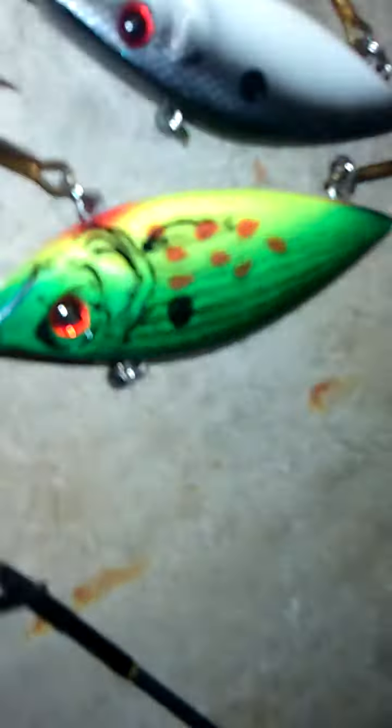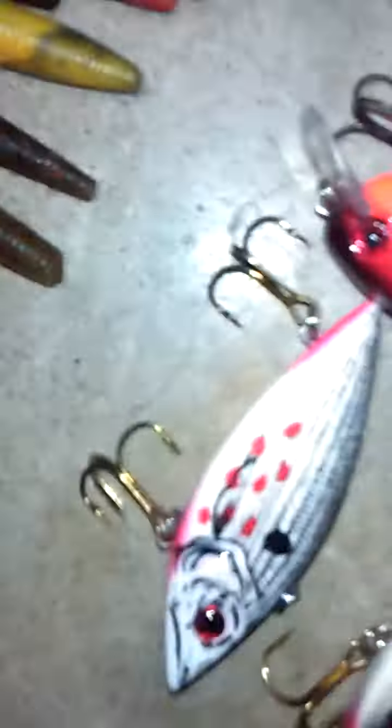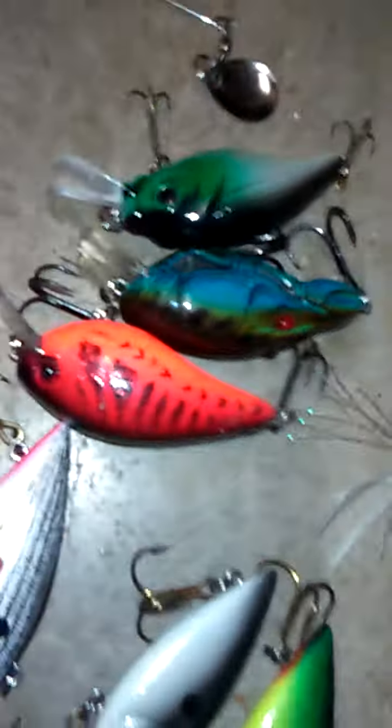We have my rattle track. We have crankbaits. You got your squirbills.